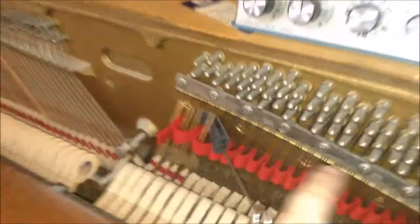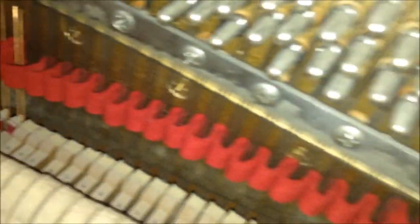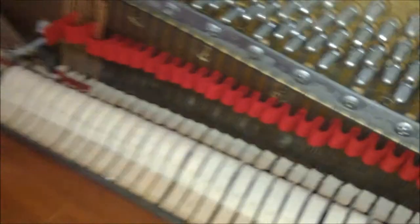Then I tune one note on the piano all the way up to 88, come back down and tune one of the strings of the unison all the way up to 88, come back down, pull the last string of the unison all the way up to 88, then I pull the bass in.